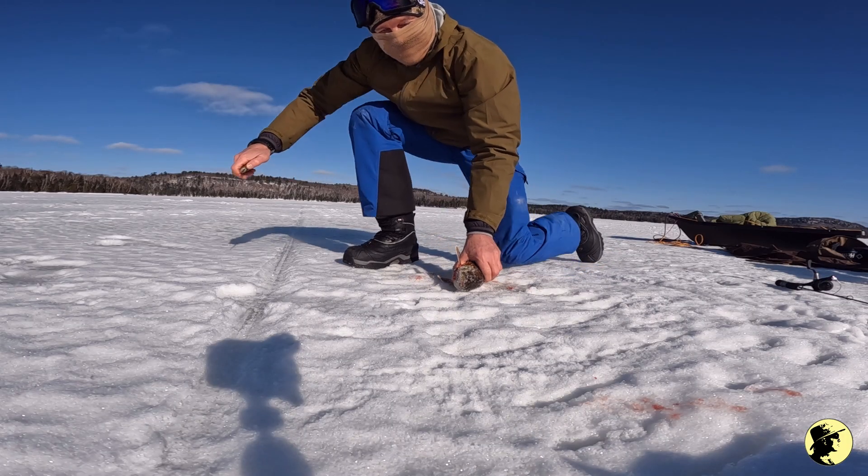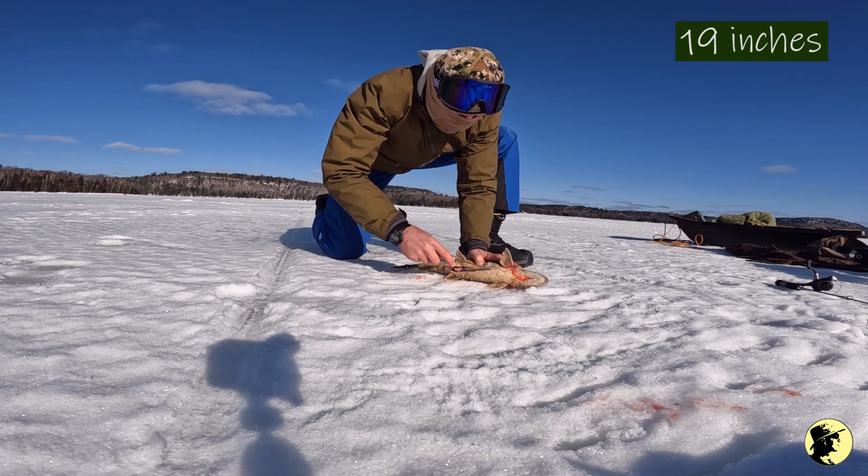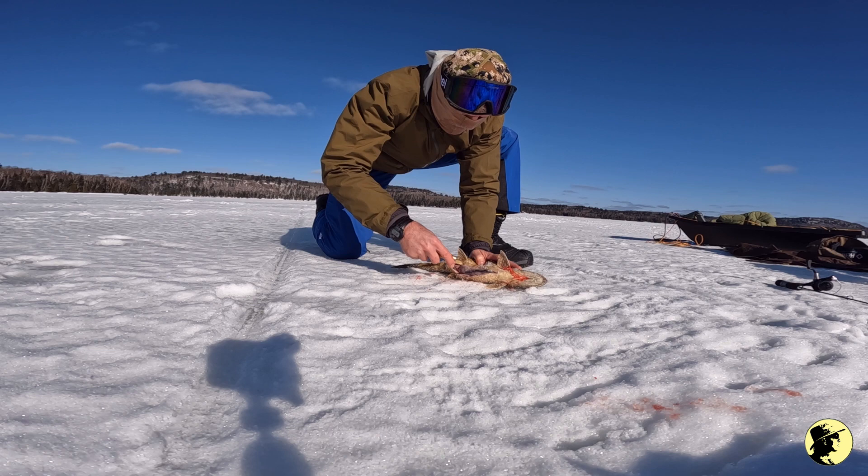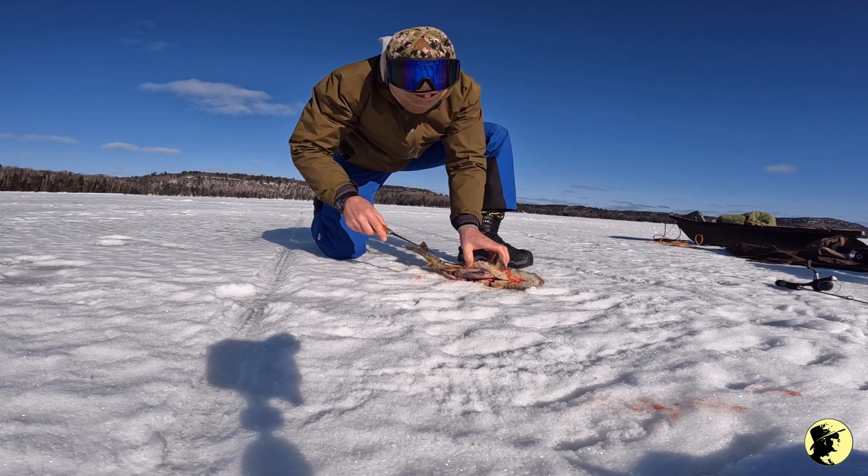This lake trout is 19 centimeters. So what I'm going to do is I'm going to gut it and put everything in a bag.